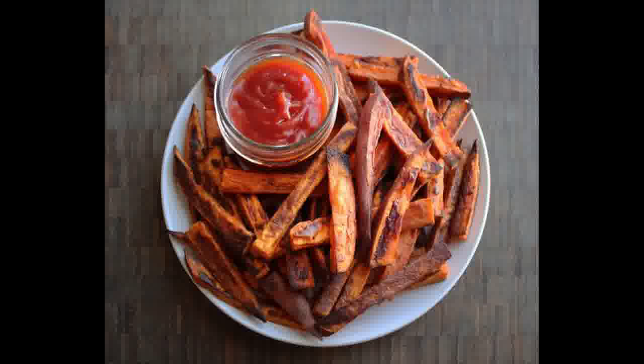They're easy and tasty and go well with Cuban, Mexican, and Indian food. They're also good for holiday dinners.